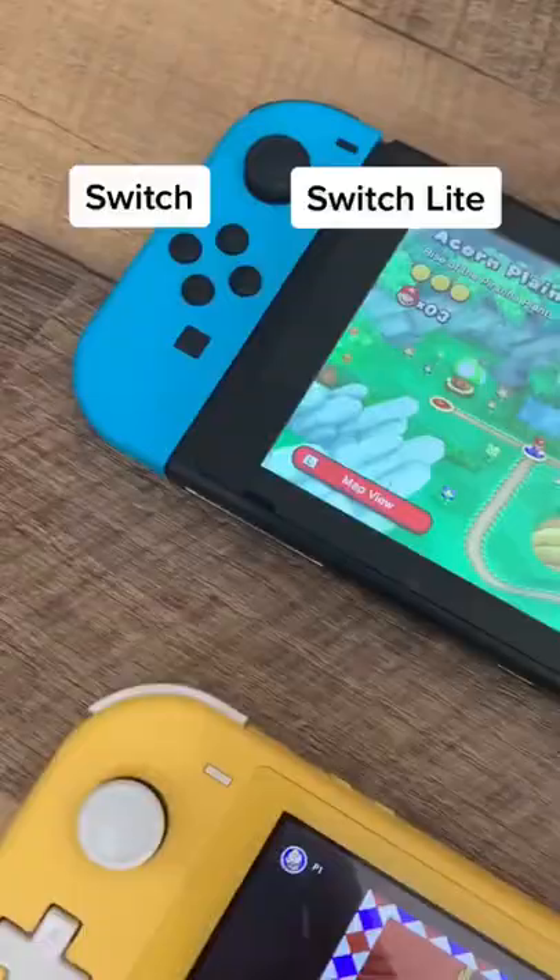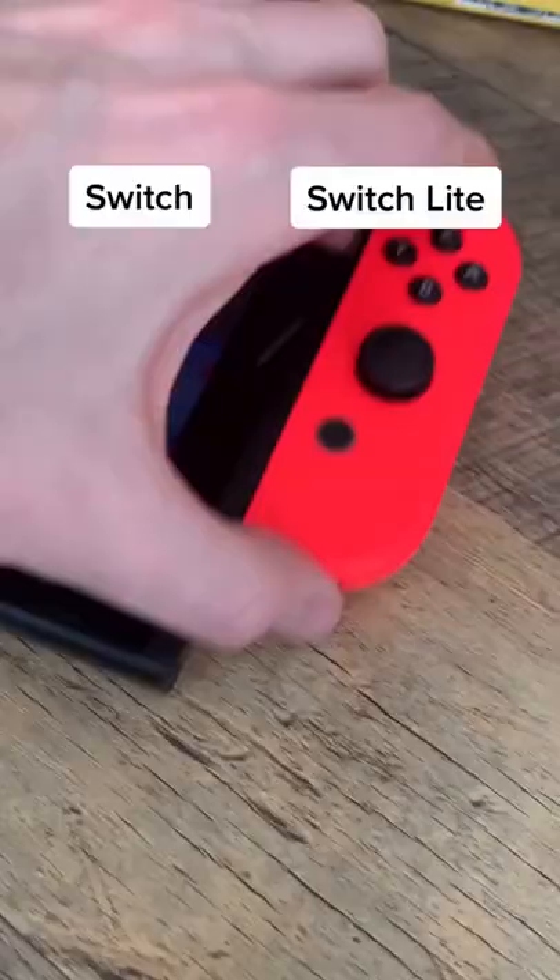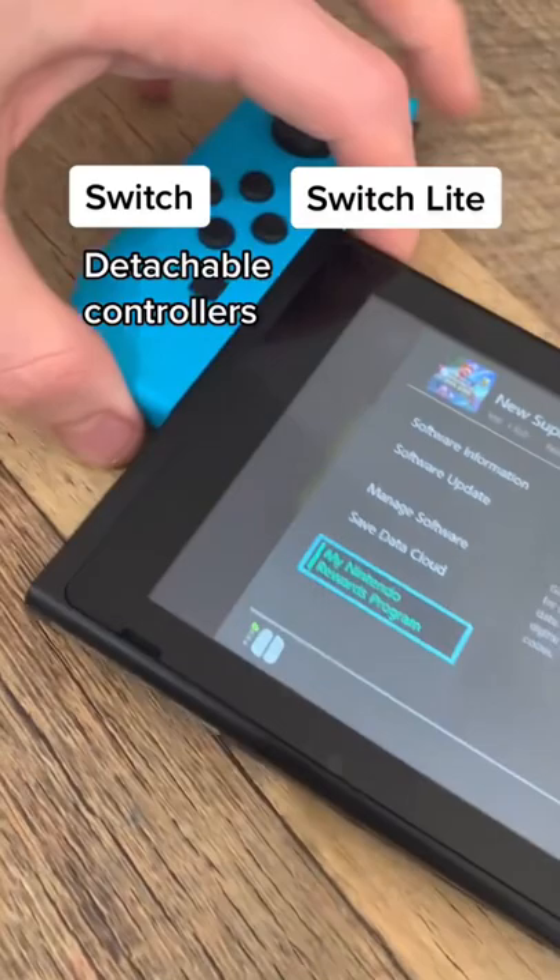Nintendo Switch is right for you. The Switch is $300 and the Switch Lite is $200. The regular Switch has Rumble and can be played on a TV, but the Switch Lite cannot. The regular Switch also has detachable Joy-Con controllers for unique ways to play the games.